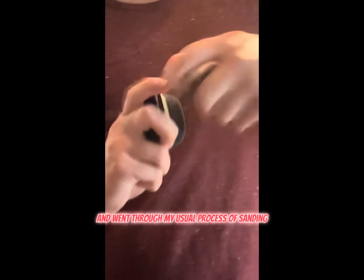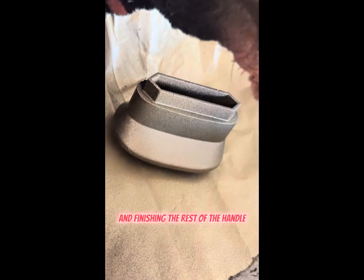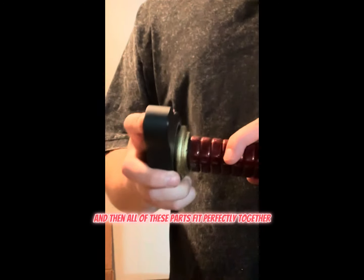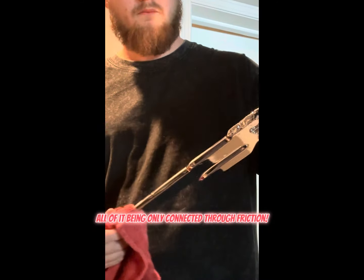And I went through my usual process of sanding, priming, painting, and finishing the rest of the handle. And then all of these parts fit perfectly together, all of it being only connected through friction.